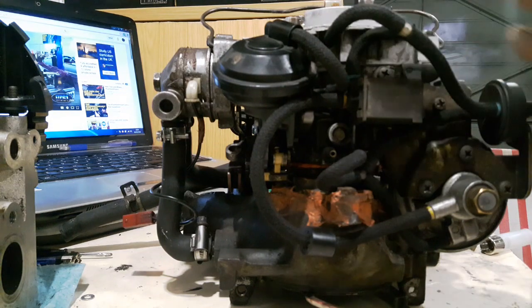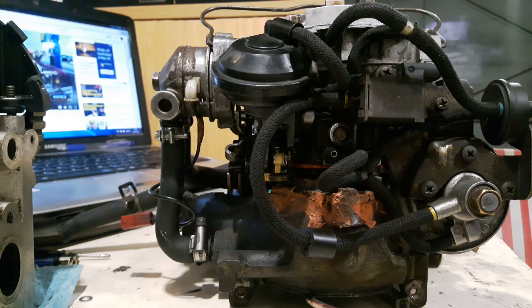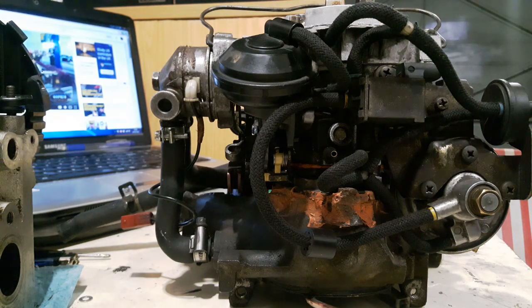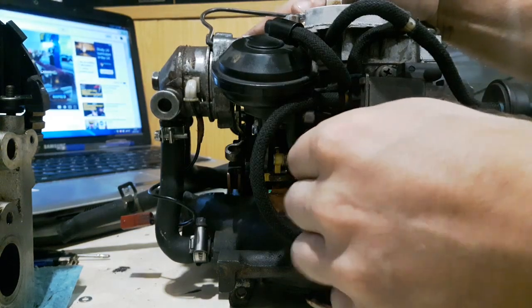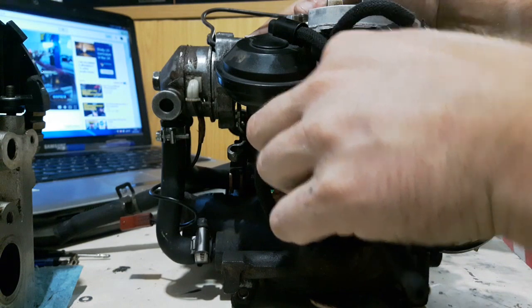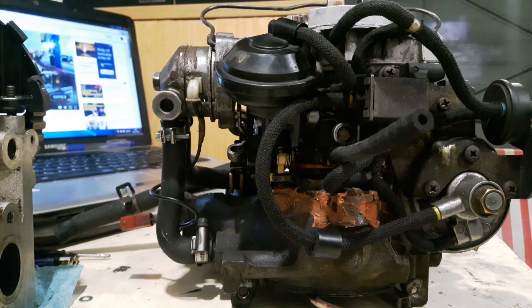I'm going to do a video of a full rebuild on this, because this is the Pierberg off my own car, which is waiting on a downpipe at the moment. I've got to do all that boring adult stuff first, like rent and bills, and then I can get a downpipe and put my cylinder head back on. Until next we meet, I hope this has been informative. Please feel free to leave a comment if there's anything I haven't explained well enough or that you'd like to know. I'm doing this to help people out, so please do give me a shout. Thank you very much, guys.